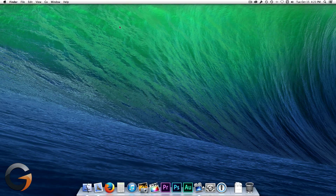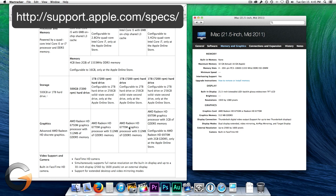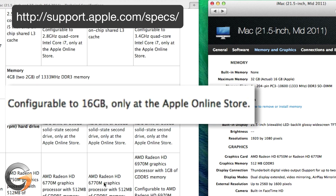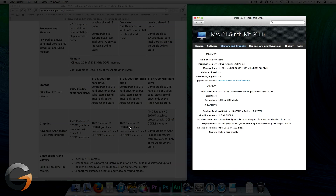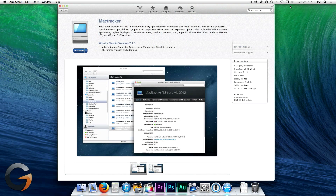If you're wondering how much RAM your system supports, you can refer to Apple's tech specs on the website, which I'll link to in the description below. But sometimes the tech specs are incorrect, because Apple sets their maximum memory configuration based on the memory modules available at the time of the product's release. Apple does not typically revise this limit as compatible higher-density modules become available after the release. A great program to use to help out with this is Mac Tracker, which is a free download from the Mac App Store.